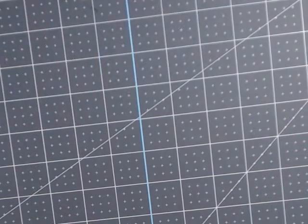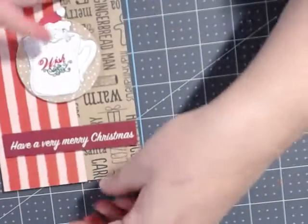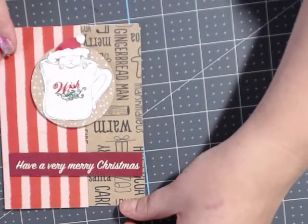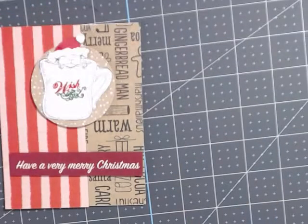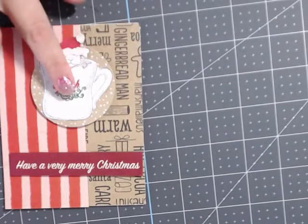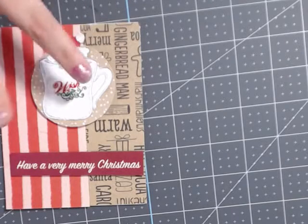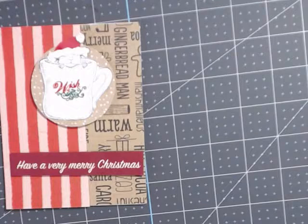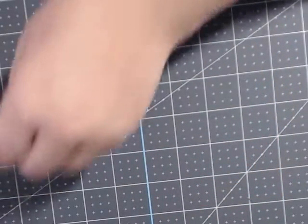Then I made this one called 'Have Yourself a Merry Christmas.' I did the warm and cozy theme — this is from the cocoa paper — and that's the stamp again. I left it black and white because I really wanted the hat to pop, along with the word 'Wish,' and then 'Have Yourself a Merry Christmas.'